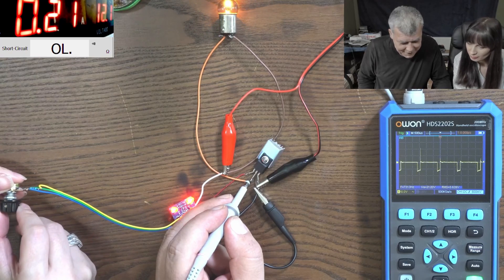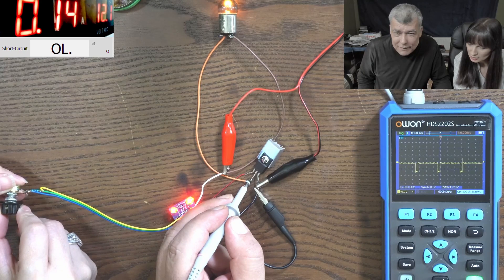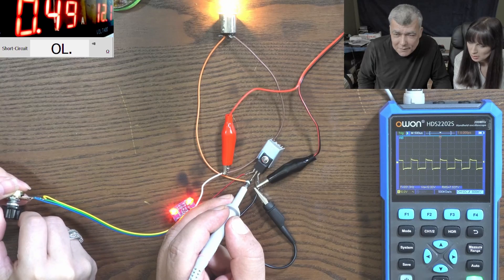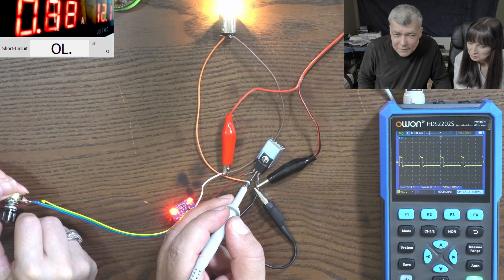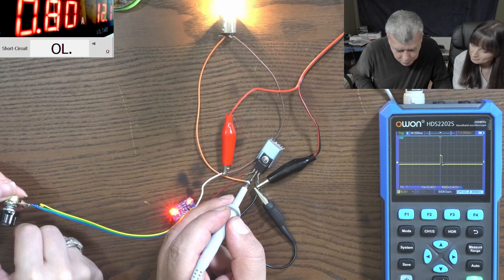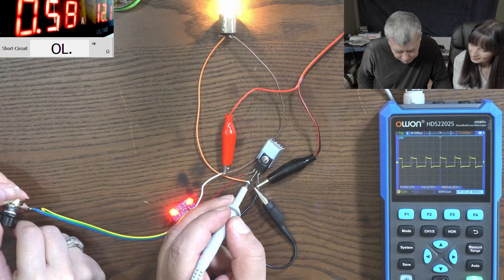Adjust the duty cycle and you can see the brightness change. That's the minimum — nothing. Then it starts, getting brighter and brighter. There you go — that's the maximum. And then back down. That's so cool.